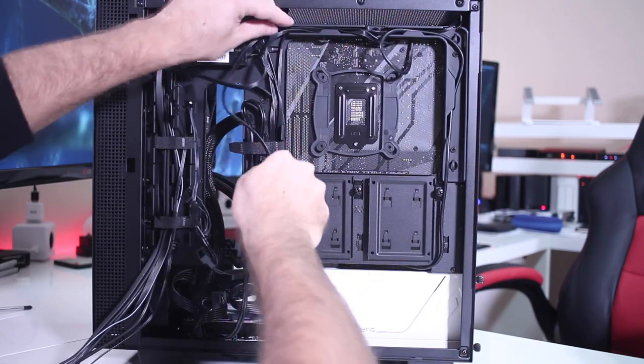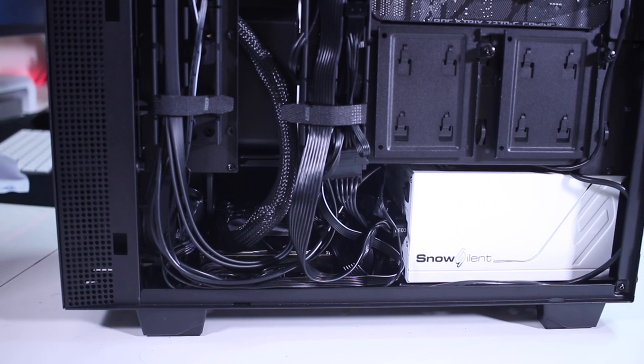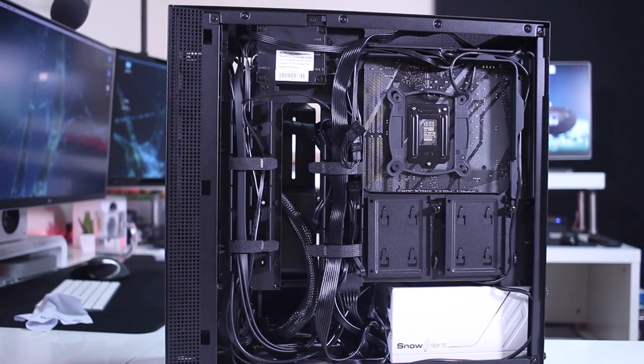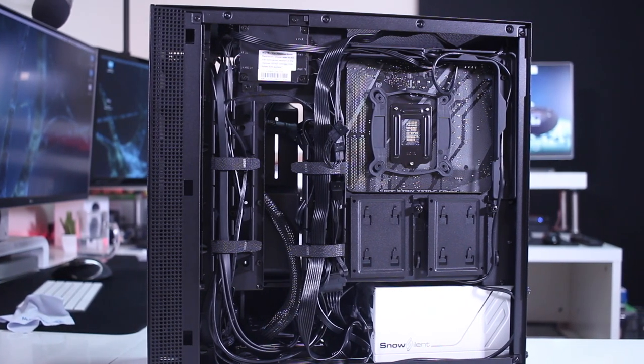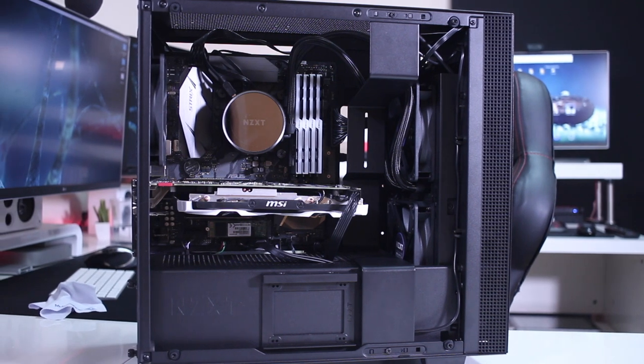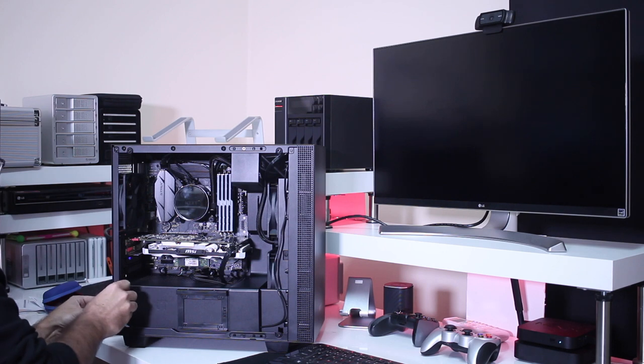There will be other cases that are a bit more difficult to work with. The important thing is that we hide as much as possible and also leave space for good airflow inside the case.